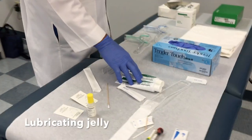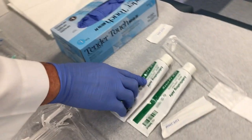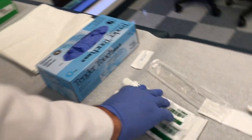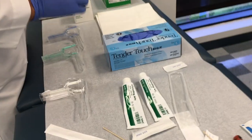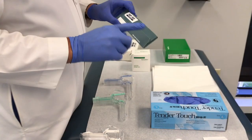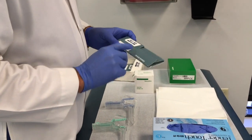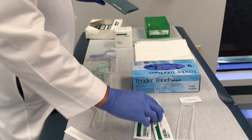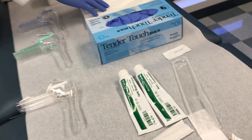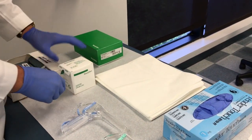We have our lubricating jelly — this is medical grade. The problem with KY jelly, unless it's specifically designed for a hospital setting, is that it can cause false negatives, false positives, or actually distort the findings on our cytology slides. We always want to make sure we're using a latex-free, hospital-grade lubricating jelly. We also have drapes for our patient, which are extremely important to protect modesty.